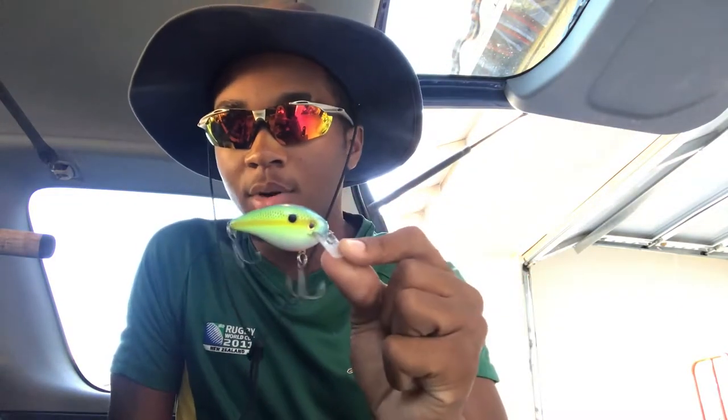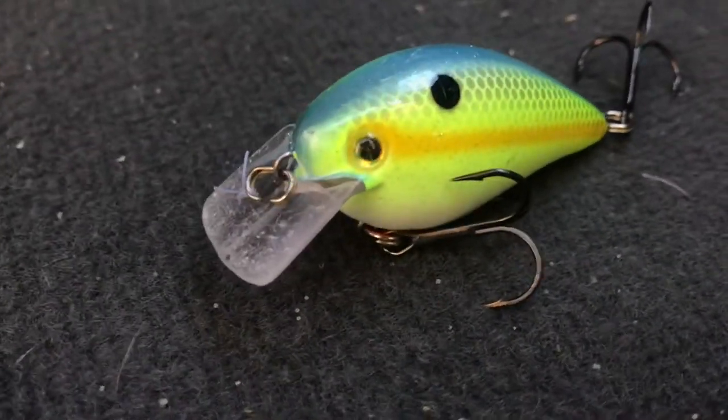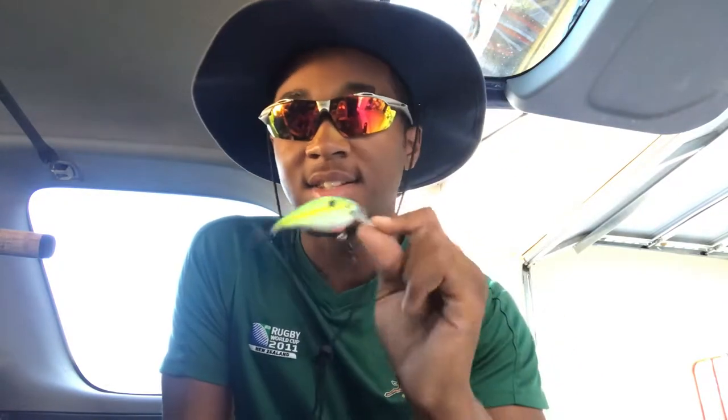Now say it can be cloudy or sunny, hot or cold, but if there is a rock wall or a bank with nice rock structure on it — maybe wood too — I throw a squarebill crankbait. A squarebill crankbait is one of my favorite baits. It's what I really started catching fish on when I first started bass fishing.